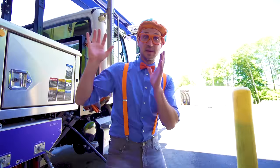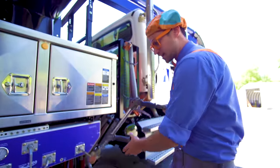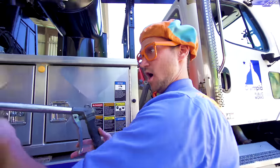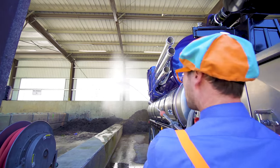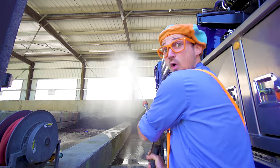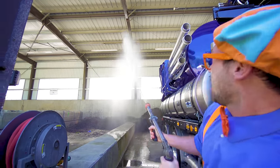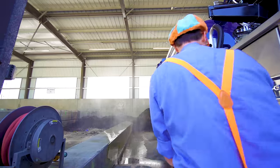Now that the sand is in the back of the vacuum truck, let's take the water gun. See this water gun? Let's see it spray. Ready? Such a powerful water gun!